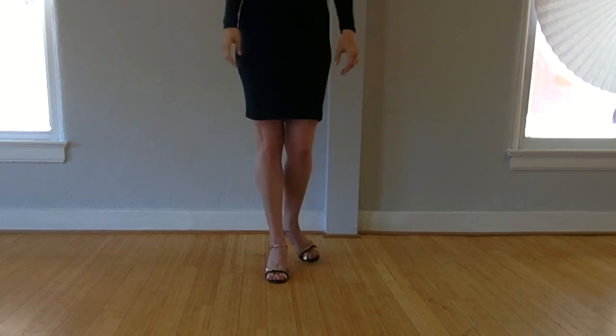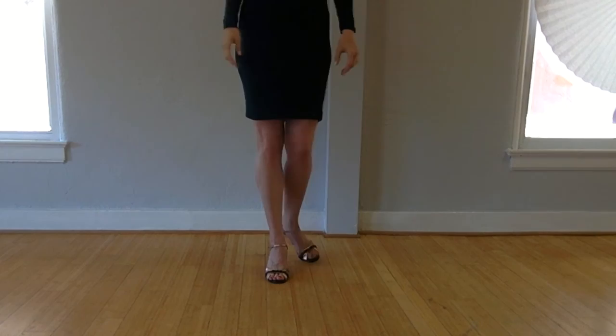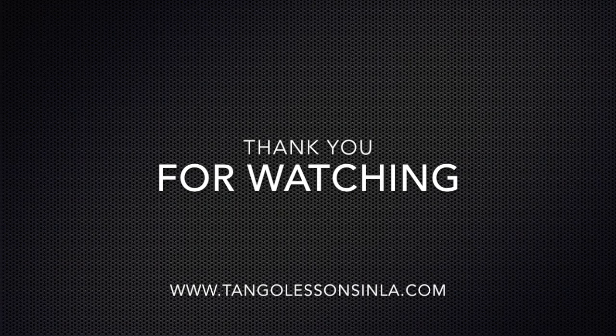And now you have your three minutes and three exercises. Thank you for watching.